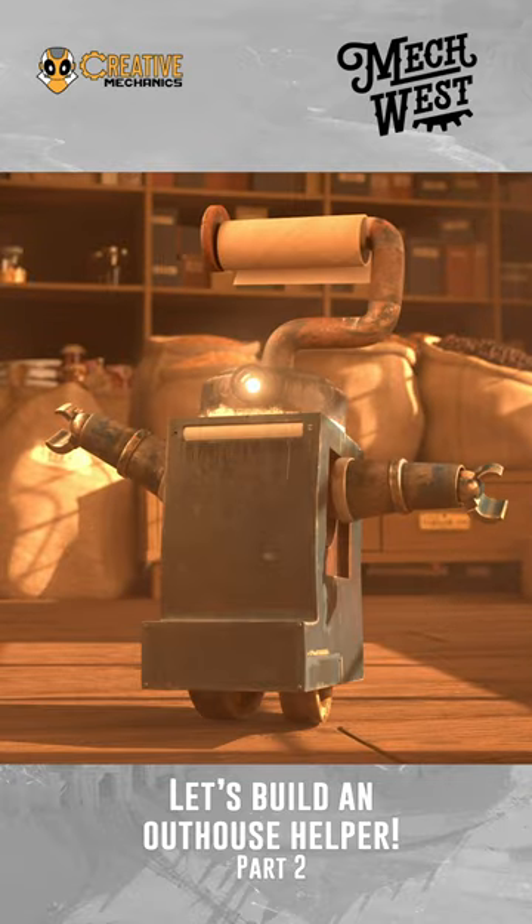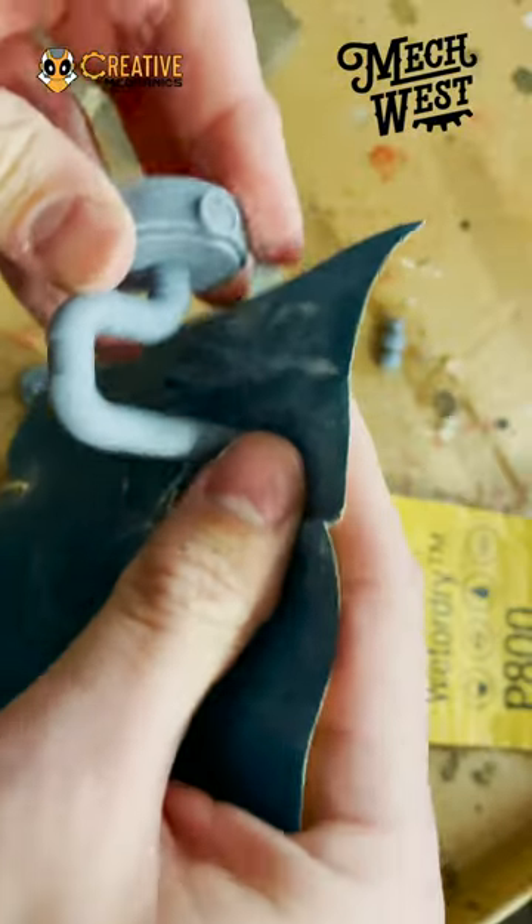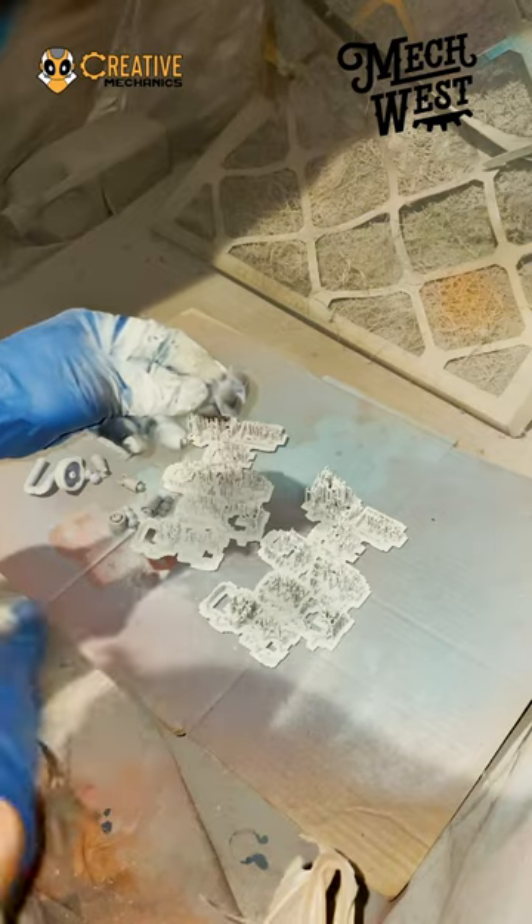Outhouse helper! Whew! Glad that's over. Resin printing's amazing, but not perfect. Still gotta sand out some of those seam lines, and we're ready to paint.